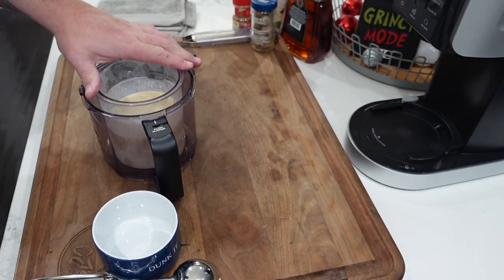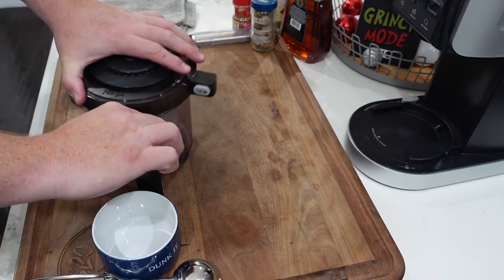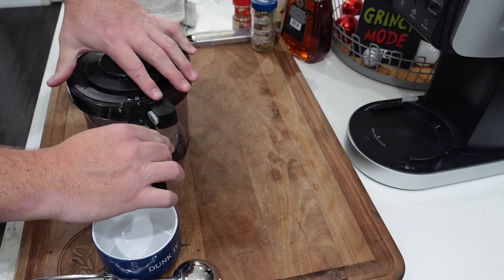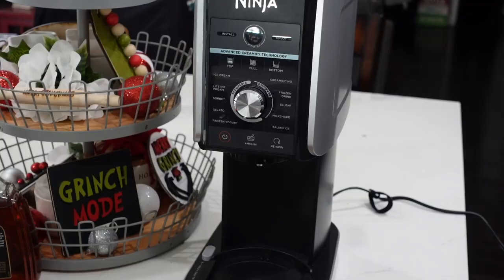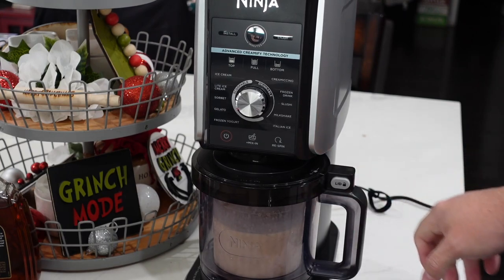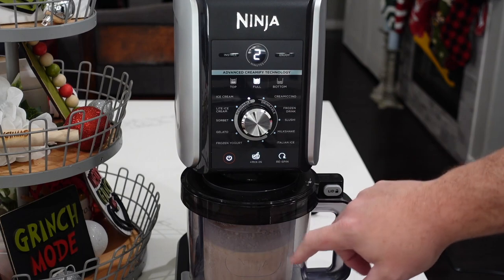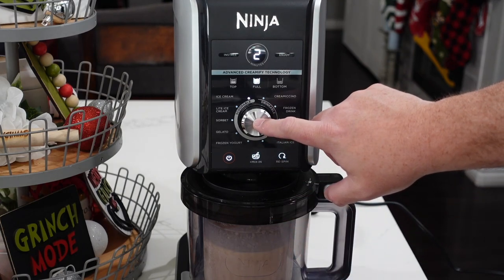We're gonna go ahead and get into our base, get that lid on, lock it down. Get the base in, lock it down. We hit the full button, set it to the ice cream setting, and we hit start.